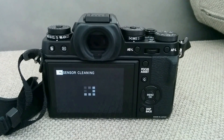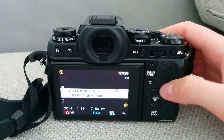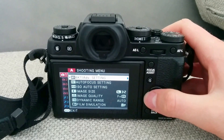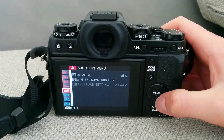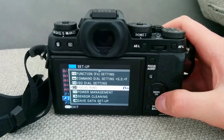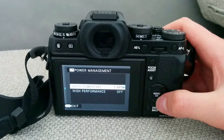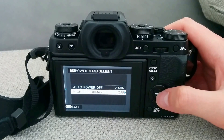By default the camera just switches it over automatically, so let's see — we have to go to the menu and to the third option, not the second one. In the setup you have a menu called Power Management, and inside there is a hidden option called High Performance.